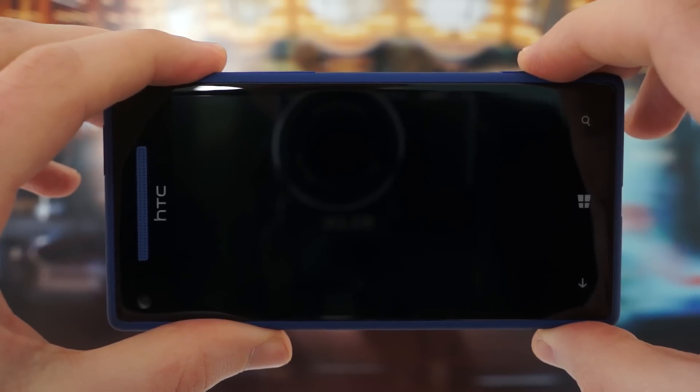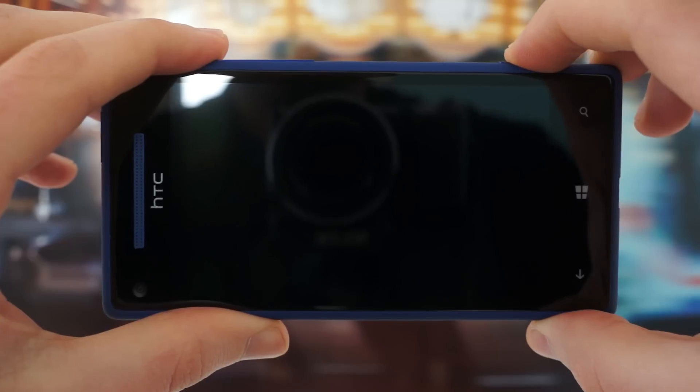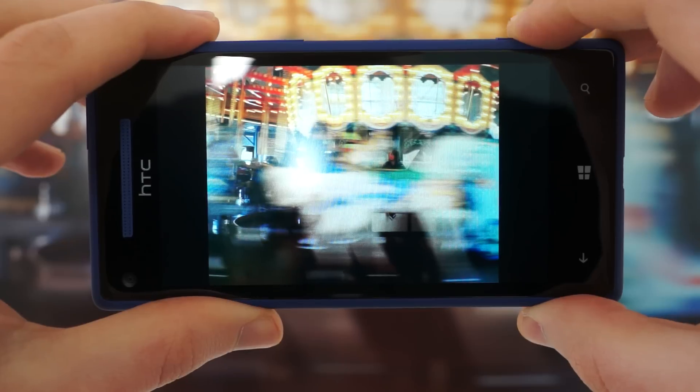This is the 8X, which is HTC's flagship Windows phone. It has a dedicated shutter button, which if we hold down, jumps us straight into the camera. A half press locks focus, and a full press takes a picture.